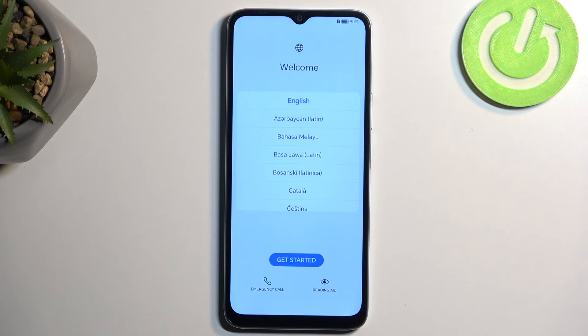The device is now going to continue the reset, and this will take several minutes to finish up. Once it's completed, you'll be presented with the Android setup screen. And as you can see, the process is now finished and you can set up your device however you like.